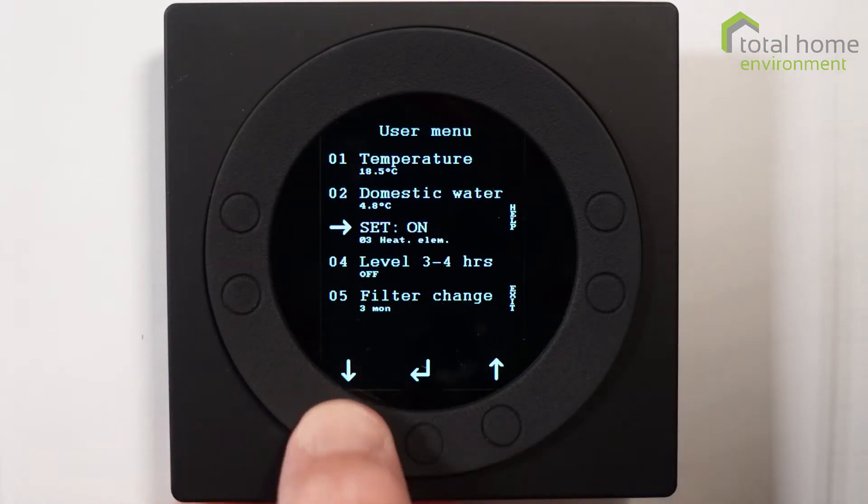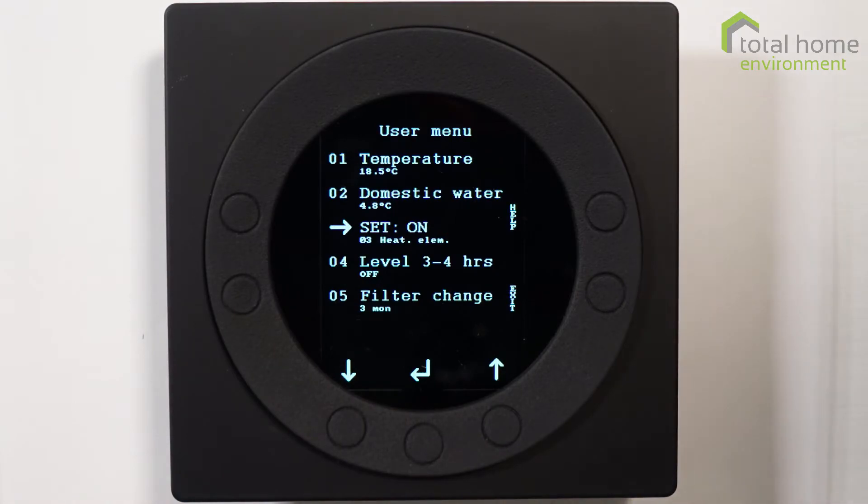The next one down is the heating element. This is set to on. It's a one kilowatt electric element and it activates automatically once a week to disinfect your water tank. That's a function you can turn off in the menus, but I would recommend that you leave it on. You can also access K3, which is the heating element button, if you want emergency hot water.